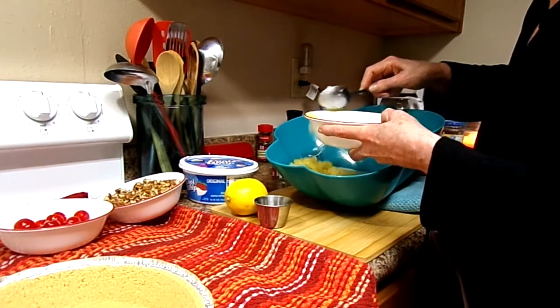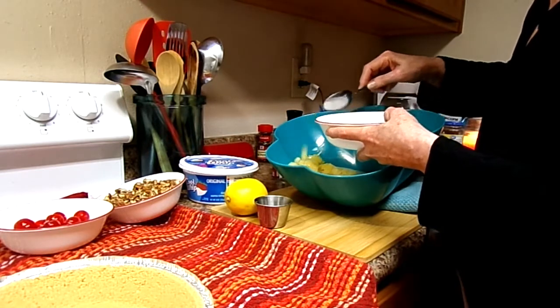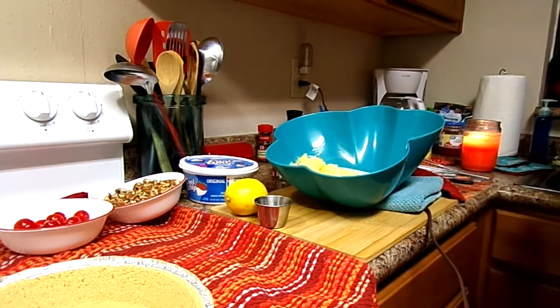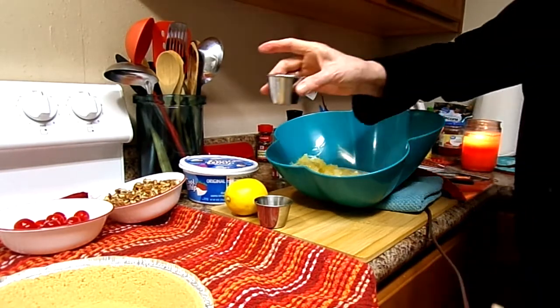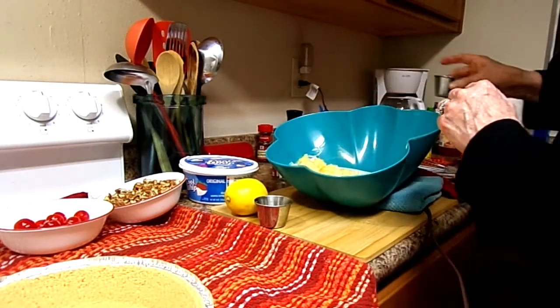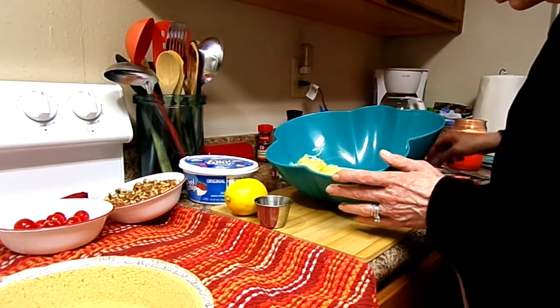Pineapple's good. And I want you to know, I saved the pineapple juice — I already drank some of it. It's good. There's the pineapple.